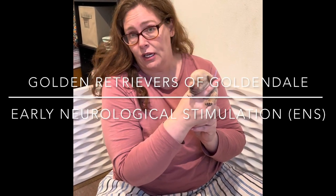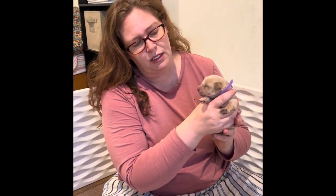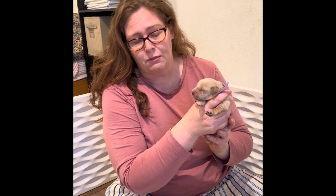Here we are with Maple's four-day-old puppies and what we're going to be doing with them today is ENS, Early Neurological Stimulation. We do this from day 2 to day 21 and what it is is it just makes it so the puppy can learn to be okay with being uncomfortable. It's a way to get their little brain stems connecting their neurological development, and so you don't want to put too much stress on a puppy, but you do want to get them comfortable.